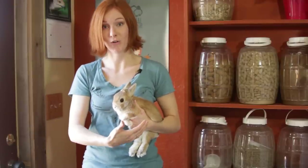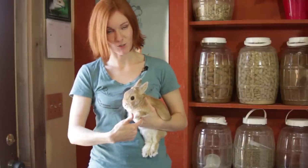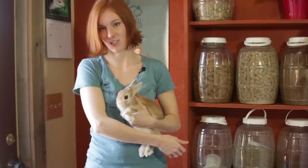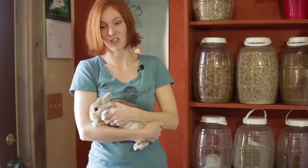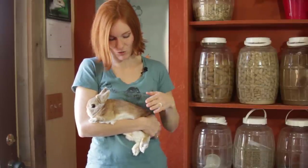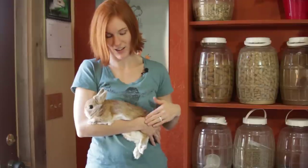Now you can also, if you have a longer rabbit, instead of supporting their chest with your hand, you support their chest right here. So you're going to let them be there resting, and then you put your hand right on their hips down here.